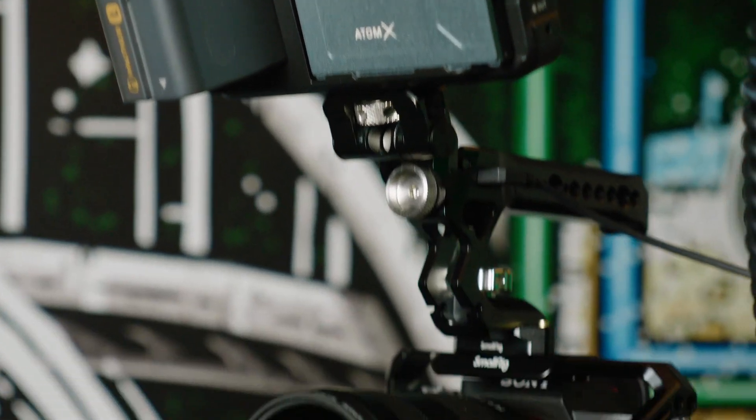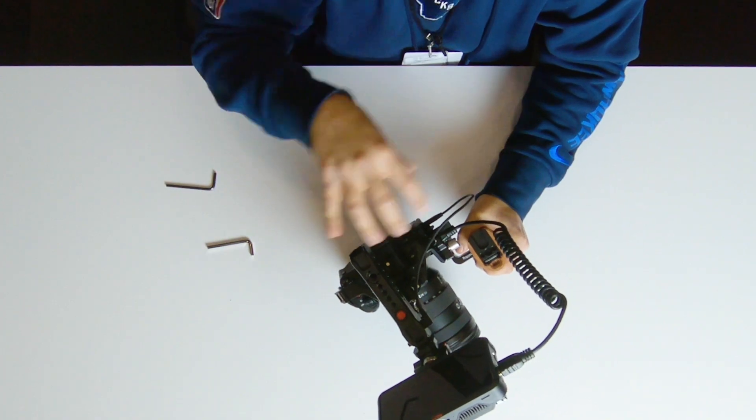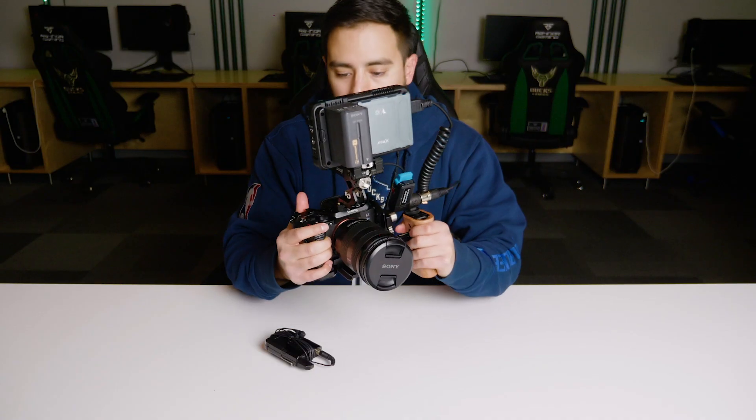If you guys have a similar setup or one you prefer, or if you've swapped out some components, leave those in the comments below. Another thing I want to share is audio — that's something I didn't really cover with this rig.